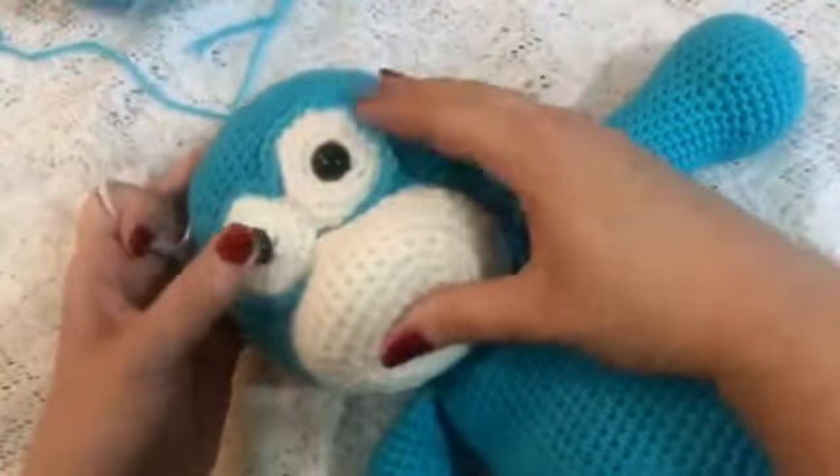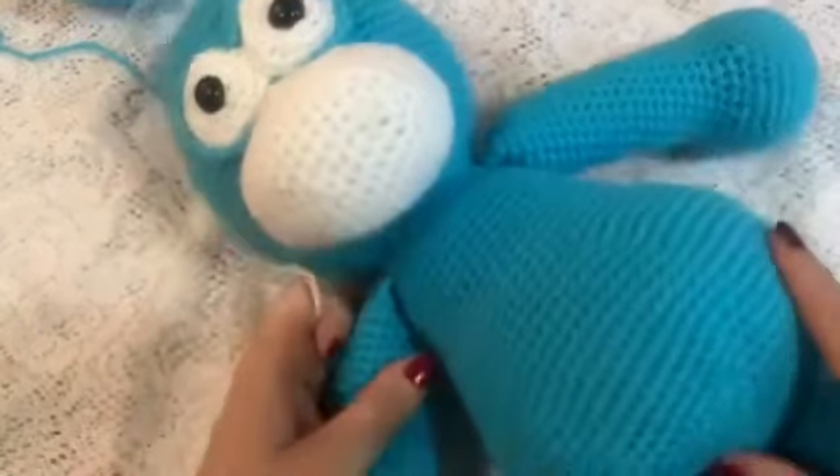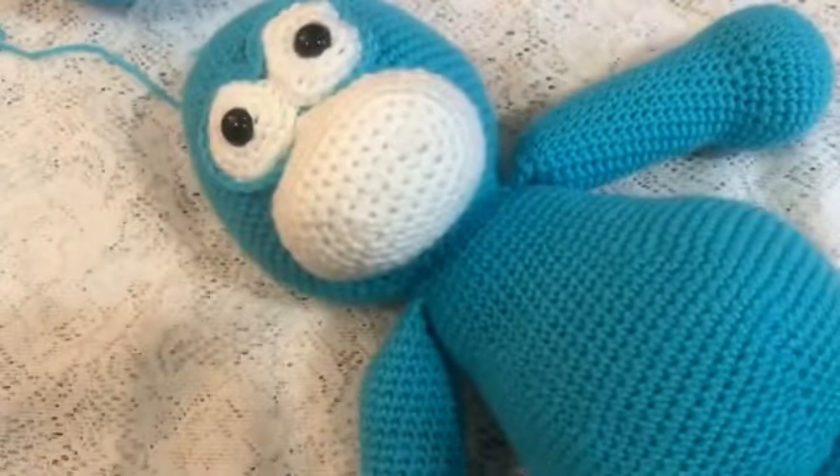The face is starting to take shape. Next will be the nose and the tongue.